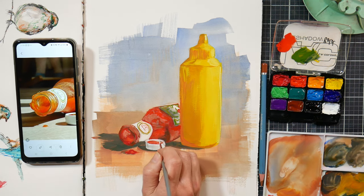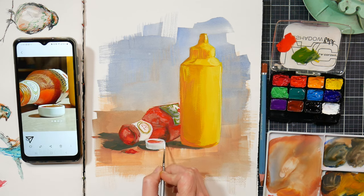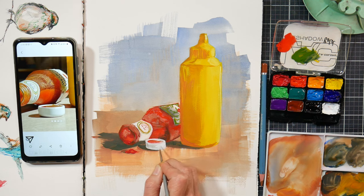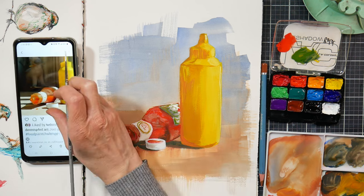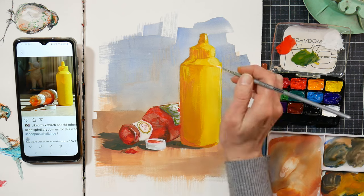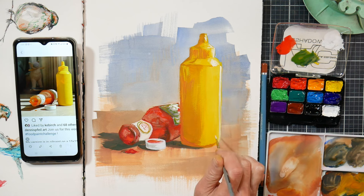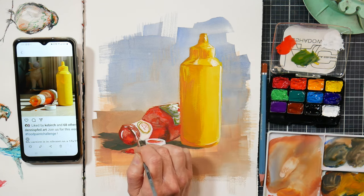I'm a big believer in using a limited palette — even if you have a large selection of colors, only use about five at most to make sure you have harmony. The green I made here used the same ultramarine blue and yellow I'd used on the mustard bottle, so it ended up matching. It definitely looks green enough for the saturation and color range of this scene.